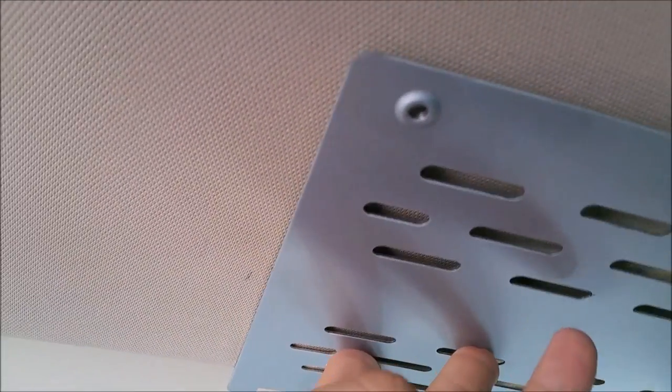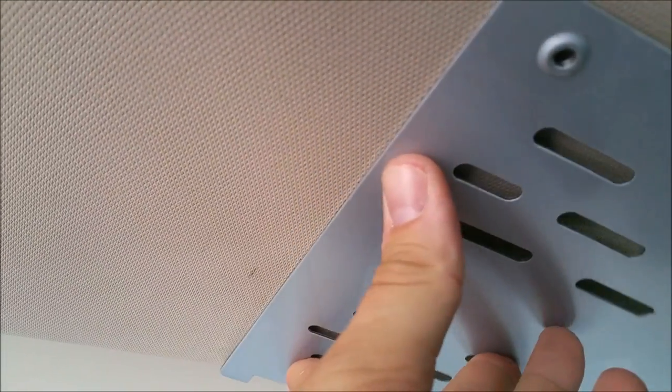Basically what I did is I just eyeballed it, set the frame up here, then measured to double-check. Then I used a pencil — a really small pencil mark, because if you make the wrong mark you can get rid of it. My headliner is very dirty anyway because I have kids, which is the whole reason for the DVD player. A small pencil mark will line up side to side. Front and back will more depend on where that bar under here lies.